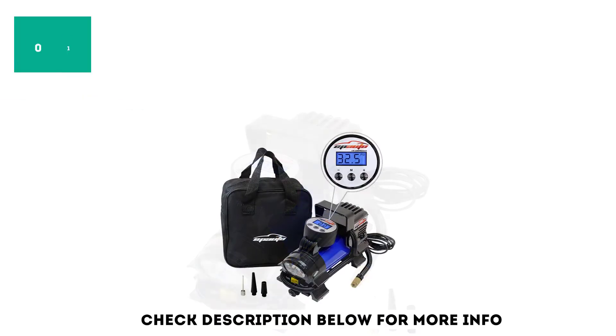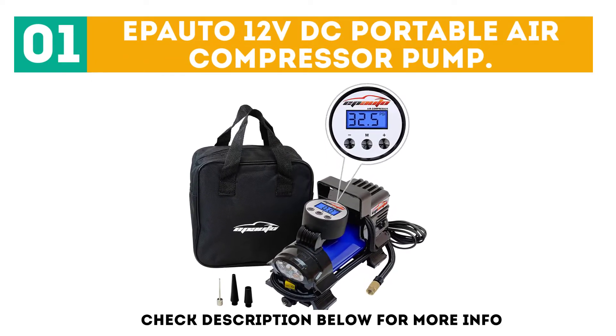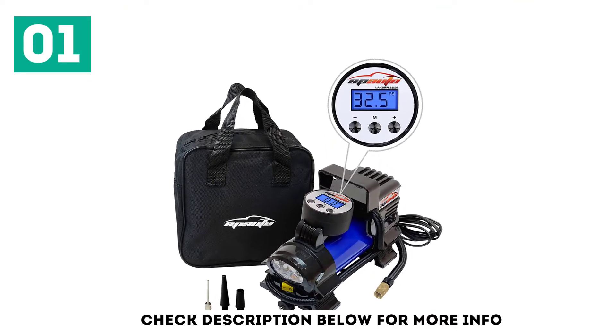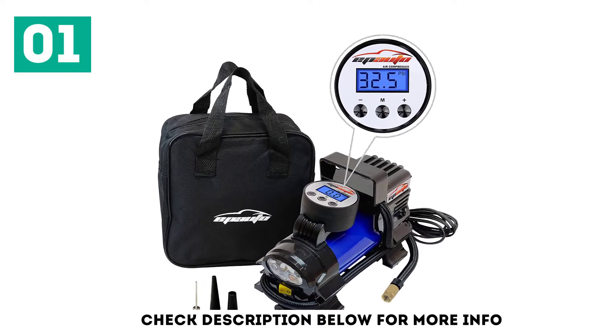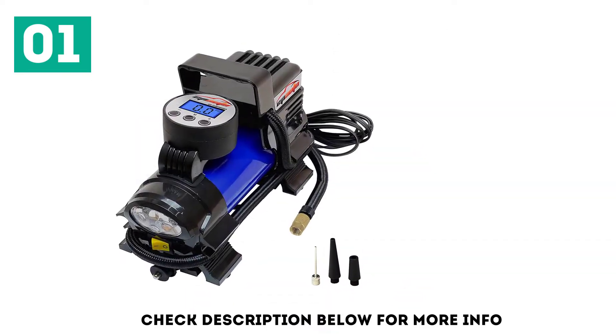Starting off our list at number 1 is the EP Auto 12V DC Portable Air Compressor Pump. Rated at 120W with an inflation speed of 1.06 CFM, this pump has a maximum working pressure of 100 PSI.